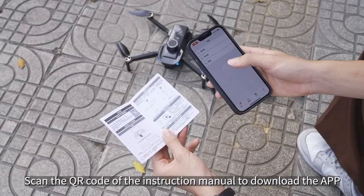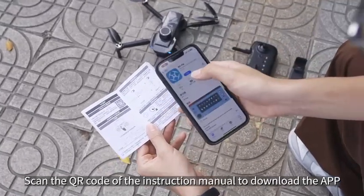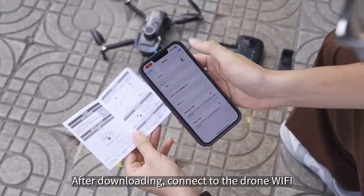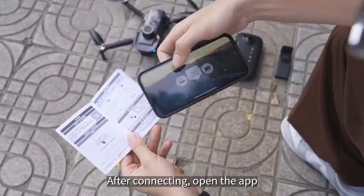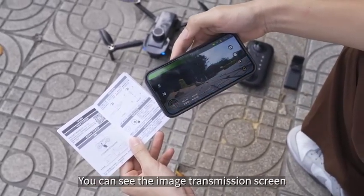Scan the QR code of the instruction manual to download the app. After downloading, connect to the drone Wi-Fi. After connecting, open the app. You can see the image transmission screen.